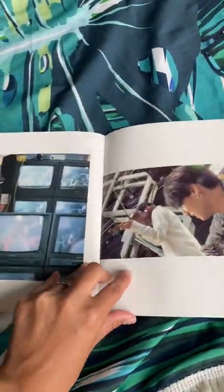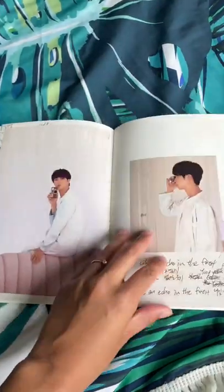I got this album and inside was a really nice photo book. I love the photoshoot concept and how they incorporated it to create a book, so I decided to make my own.